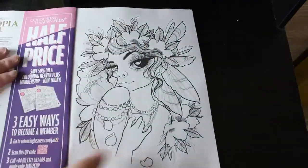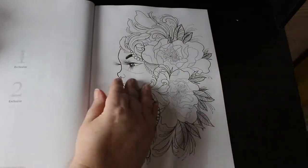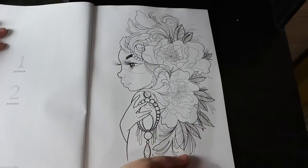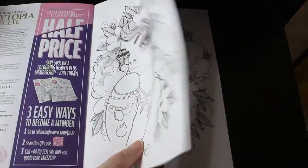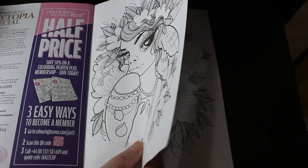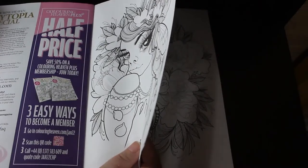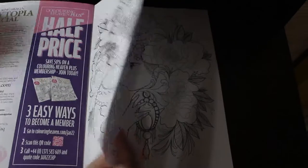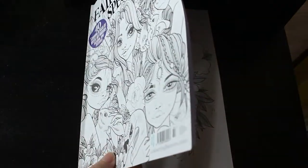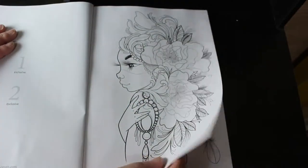These are perfect for markers, I personally think so. The first few were exclusives. It says on the front: 40 designs, nine exclusives. So this is another exclusive one — fairies are my favourite. We saw fairy designs, and there's a greyscale section too.